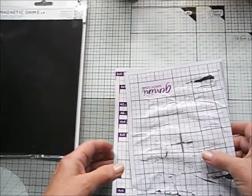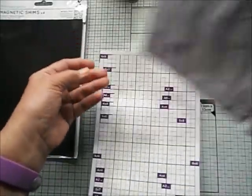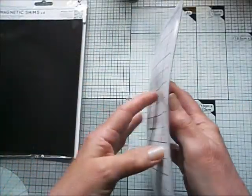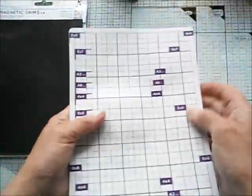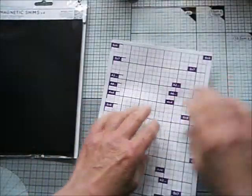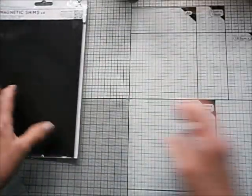I changed my magnetic shim as well because this is what my Gemini shims looked like — look at the state of this, this was my very first one. When I got a replacement, after two weeks it looked like this too. It wasn't flat, and I like my magnetic shim to be flat when I'm laying down my dies. It does work, but I just don't like the way it's all bowed and not flat.